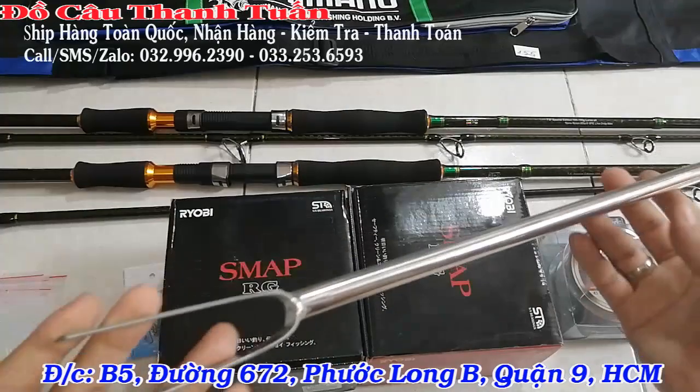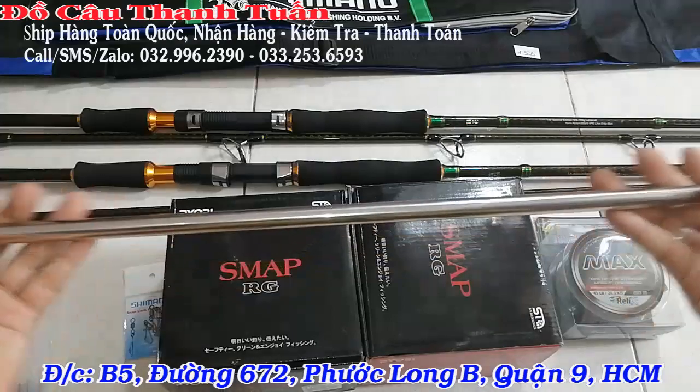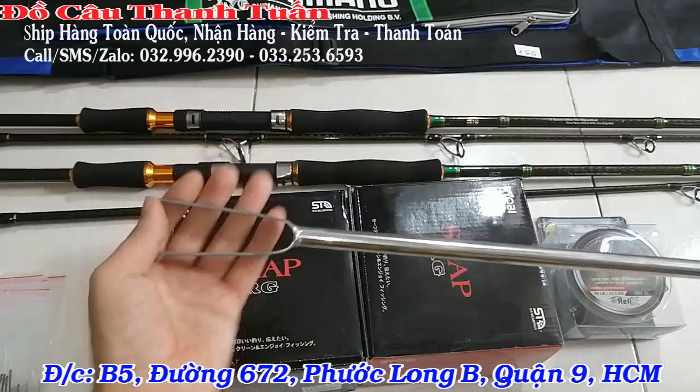Chống cần – trong bộ này mình sử dụng chống cần chữ V. Chống lớn, dài tới 1m2 nha các bạn. Anh em chống thoải mái luôn.